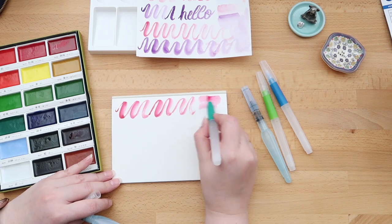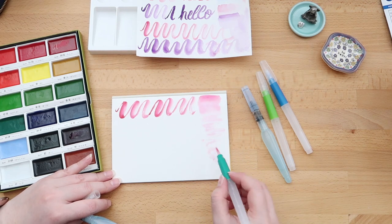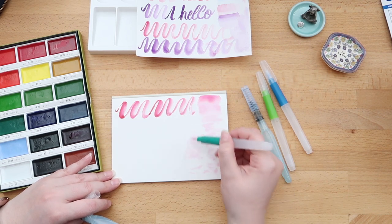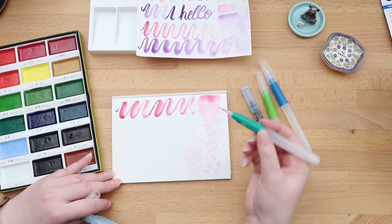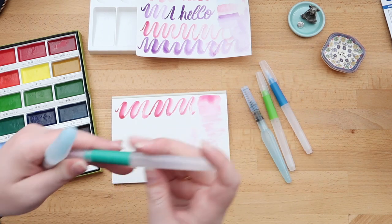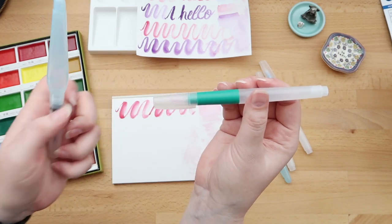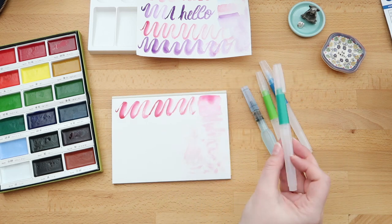Now I pressed it a little bit, and to be honest it's nice to have the grip section down here. But when you're used to the Aquash water brushes, you tend to hold it up here. The Tombow also has little indents on the tank to make it easier to hold on to that section and find the correct way to press it.